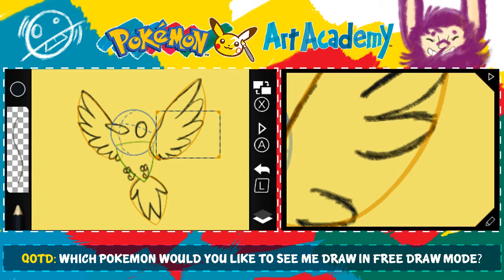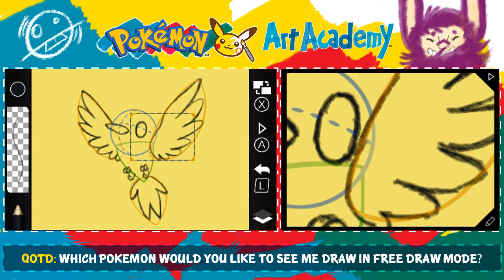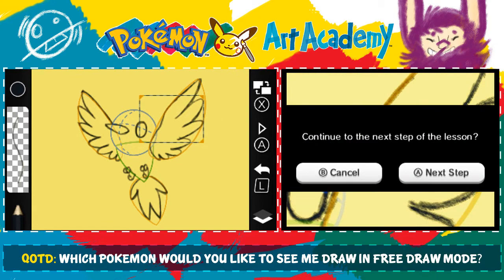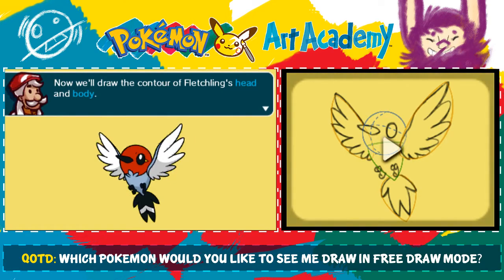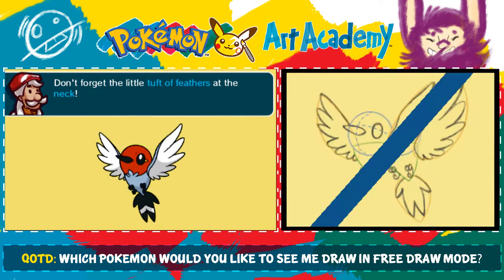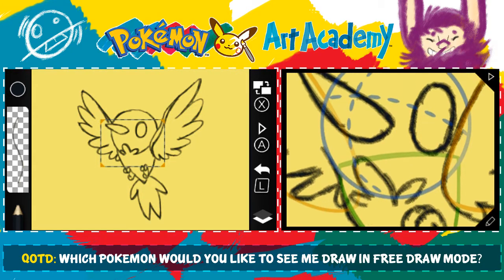I don't know why I'm yawning so much. I really don't. This should be fine. Next step — I want to add the contour to Fletchling's head and body. Don't forget the little tuft of feathers. Oh, I forgot to draw the tail! Okay, I guess we're going to do that now too. There's a little tuft of feathers, there's your head and body contour.